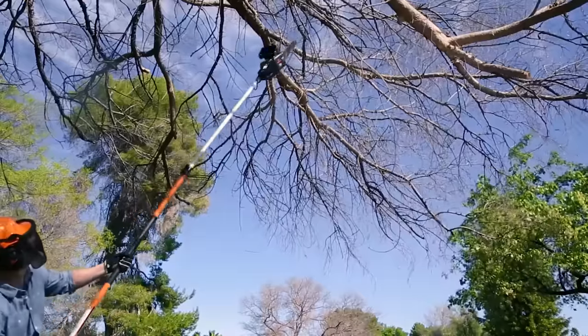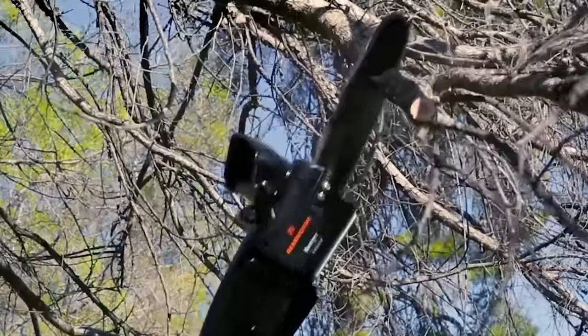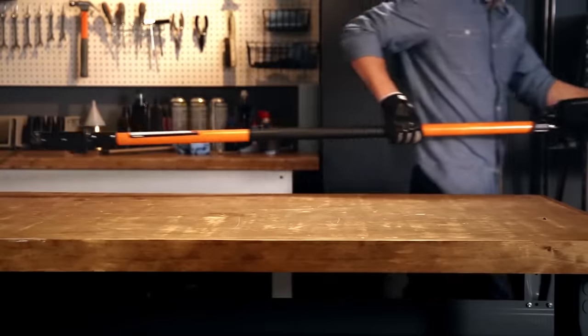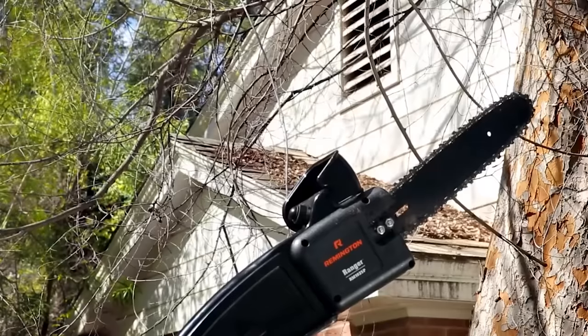At the end of high-altitude work, the saw can be removed from the handle, after which it turns into a standard electric saw suitable for various types of work. The cost of the instrument depends on the model and varies from $60 to $200.